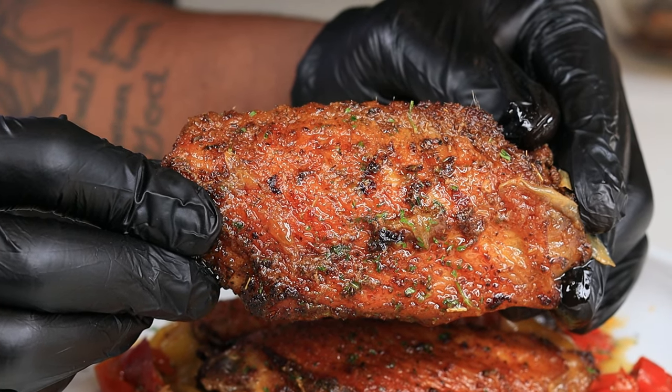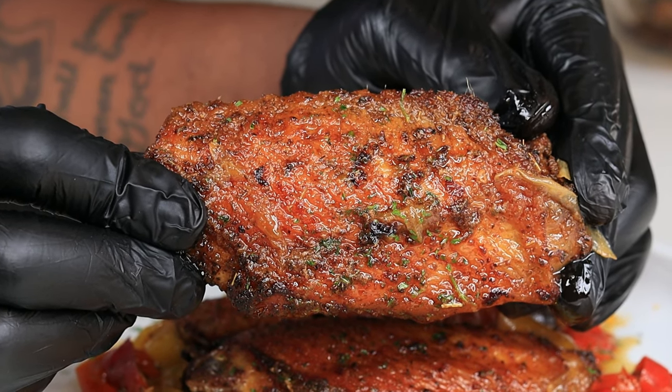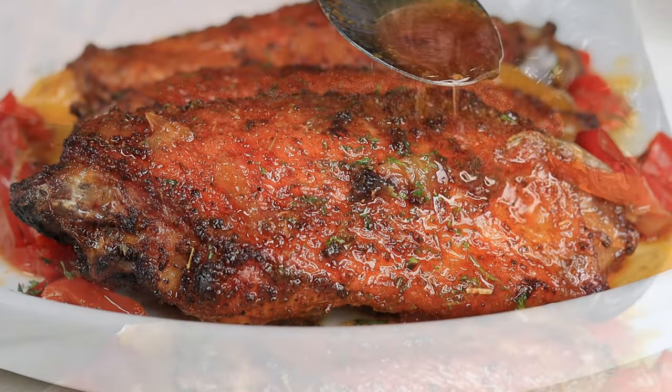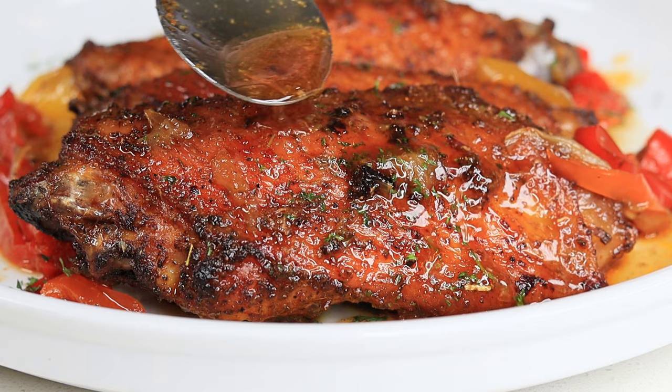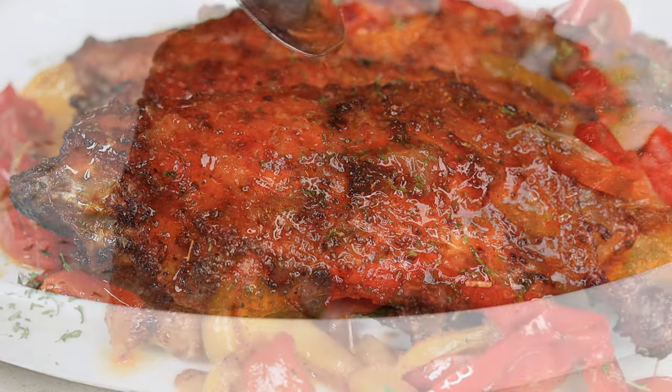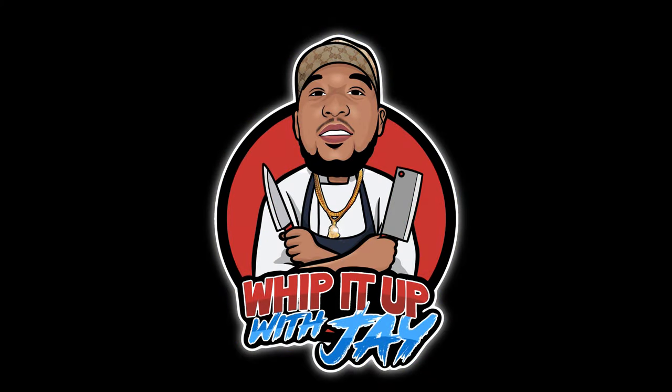Extra juicy baked turkey wings — what is good everybody, I am back with another banger, I'm talking straight pressure. These turkey wings are something else and you are going to love it, as well as your family.